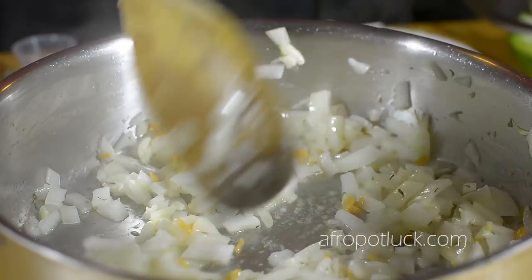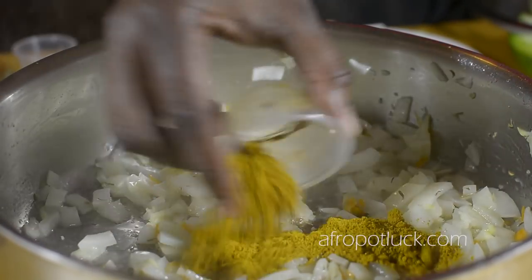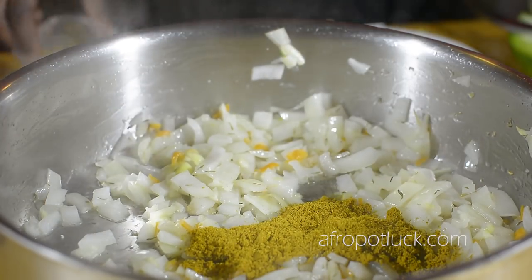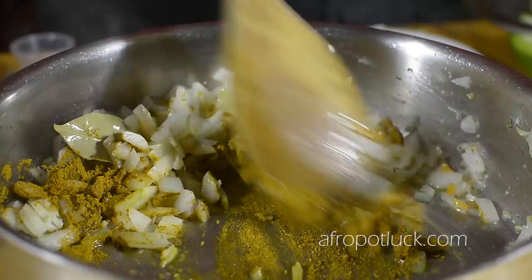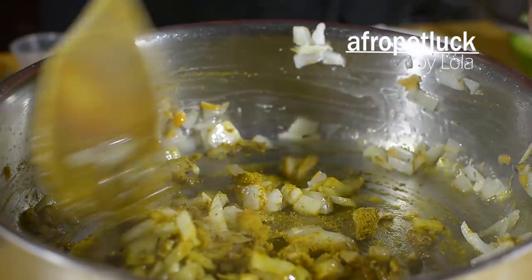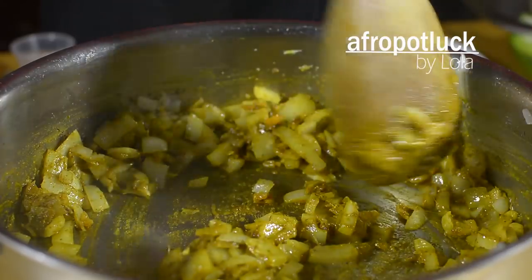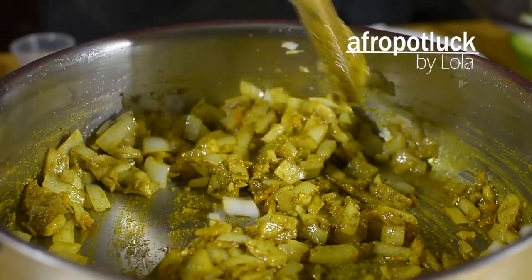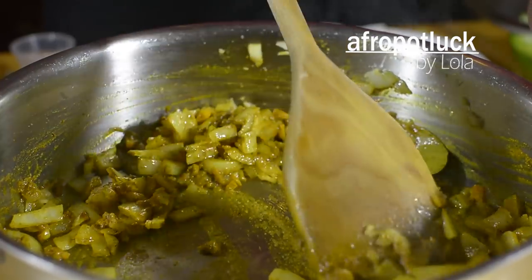It's now time to add our curry powder, and I'm going to be stirring this in as well. I'm going to leave it to cook for about three minutes or thereabouts. It's also very important to stir this constantly at this point in order to prevent the curry from burning.